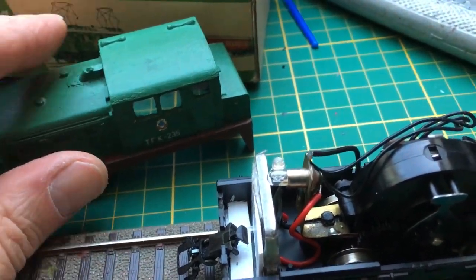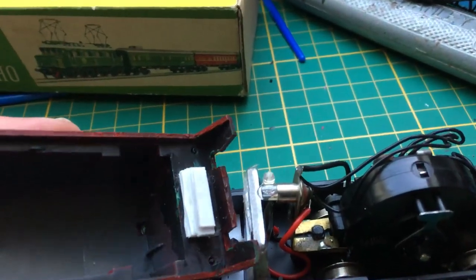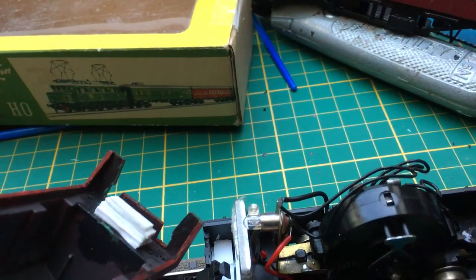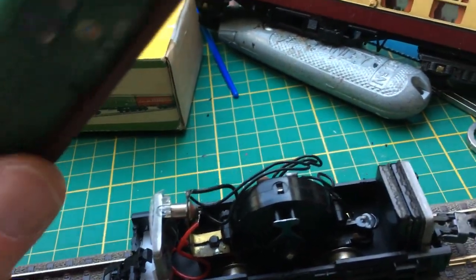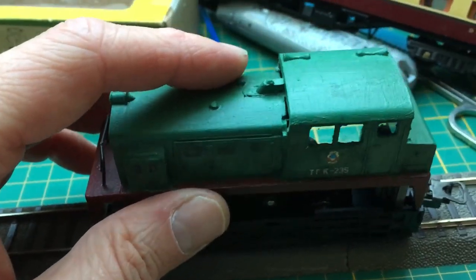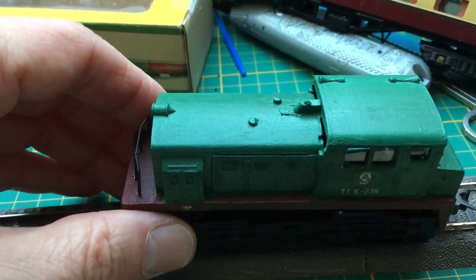So the only thing I have to do is to put on the upper part. What I did of course is putting a few plastic blocks here — that's just a styrene board. And that keeps the coupling in place.